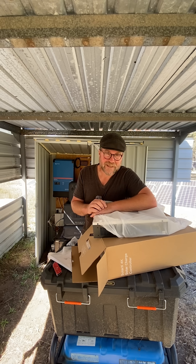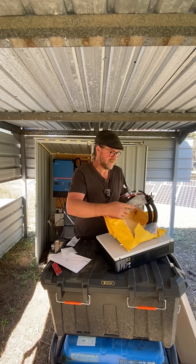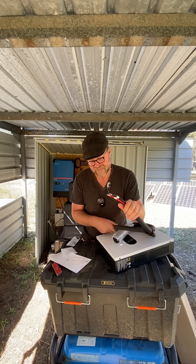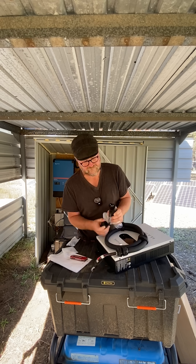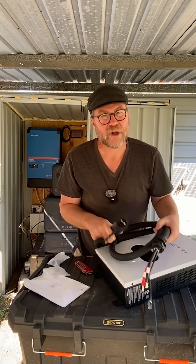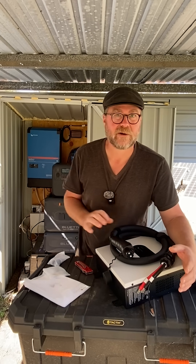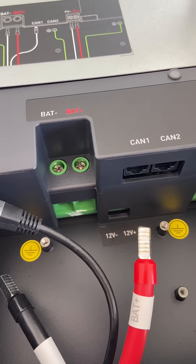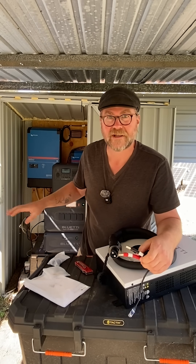That's where this little unit comes in. This end is going to tie into the bottom of the unit here. One of the things I love about these Blue Eddy units is they're genuinely plug and play — no complicated wiring, no having to get an electrical degree to work out how to hook things up. I'm going to wire this in to this unit here and plug that into my existing Apex 300 and B300K backup battery.